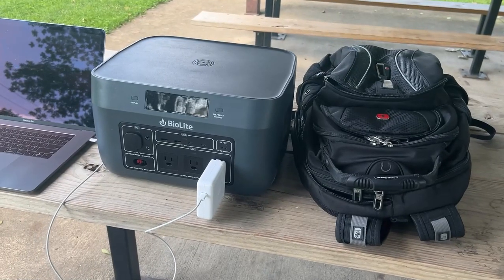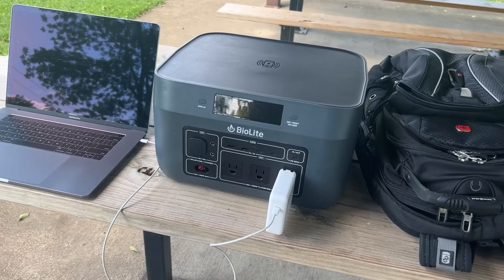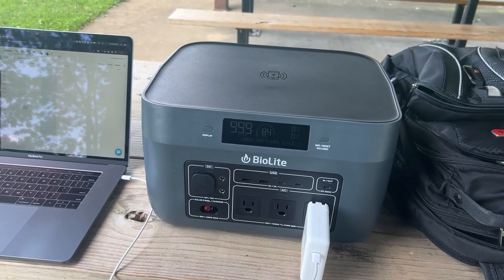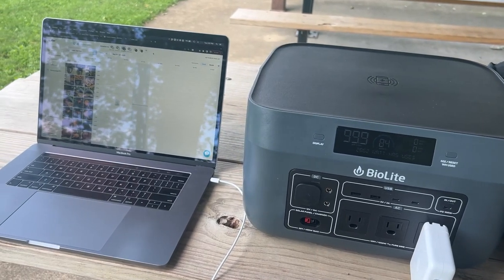With our jobs, we do quite a few shoots on location, and the BaseCharge has come in handy for getting out and still being able to have the power we need. From laptops to location lighting to the numerous batteries that we need to charge, we haven't yet run out of power when we've needed it.